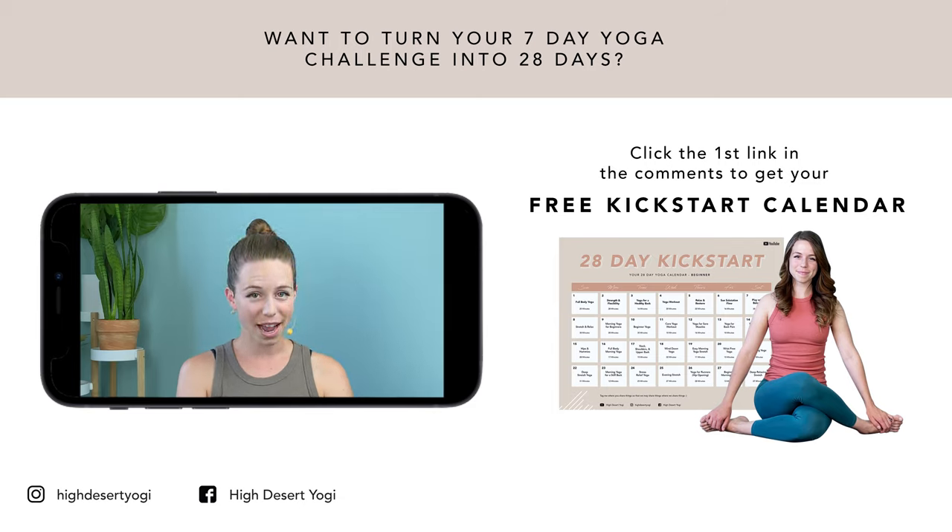Don't forget to subscribe and hit the notification bell so you don't miss when I upload another free practice. Have a good one.